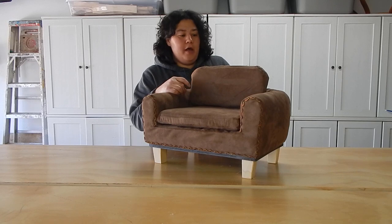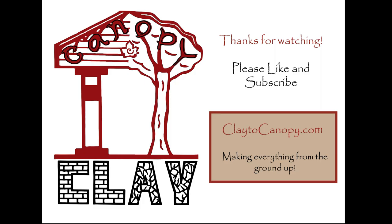That is all I have for you today. I hope you enjoyed this video. Please like, share, and subscribe if you have not done so already, and hope to see you soon. Thank you.